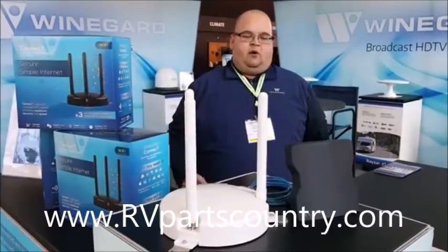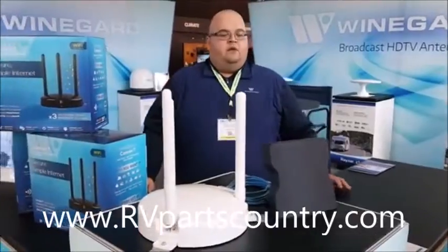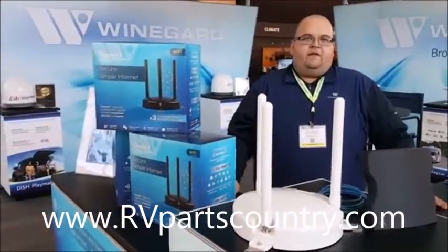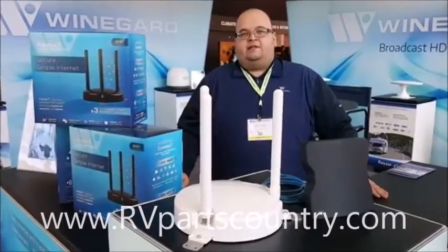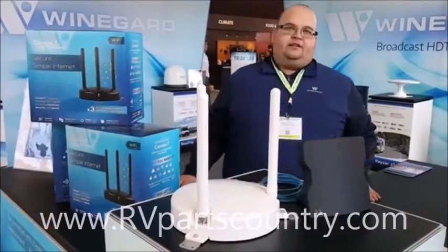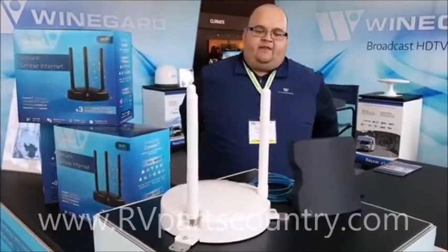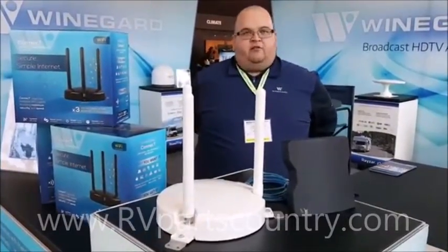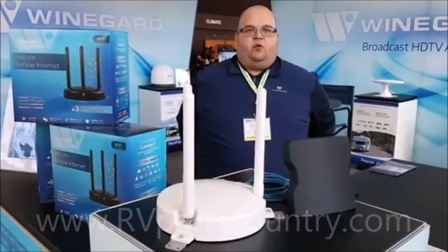We're very excited about it at Weingart. We've done TV antennas and satellite antennas for years. We see where the trends are going — people want more data, they want to stay connected. Hence the Weingart Connect. This has been in production now for about five weeks. We've been shipping and we've had a very strong response so far.